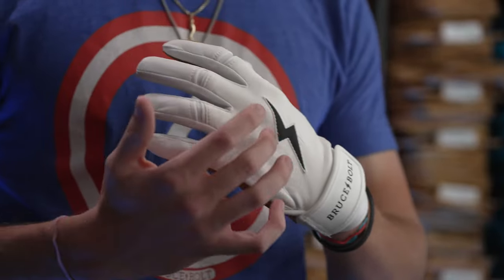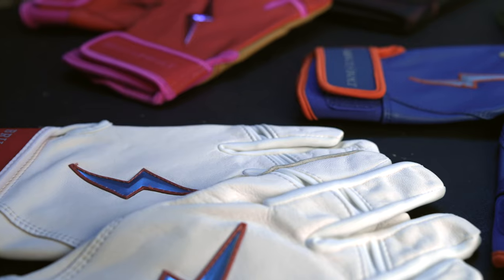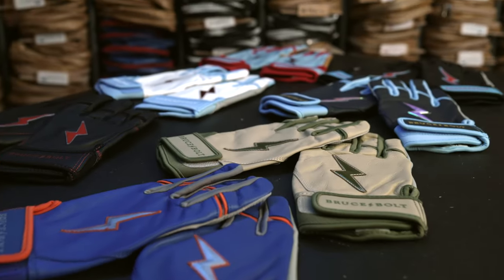All of our gloves feature a 3D bolt on the back of the hand — the original series featuring a flat black or white bolt, with all the other series featuring a colored chromatic bolt.